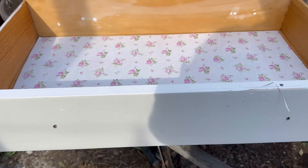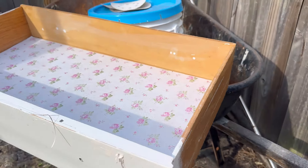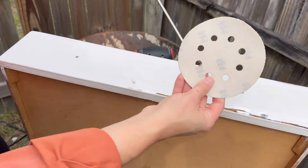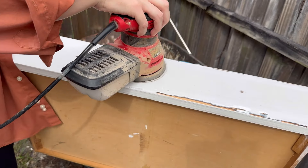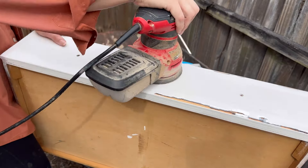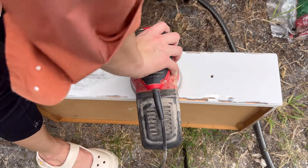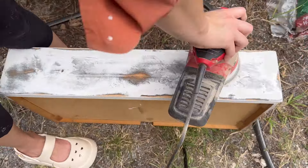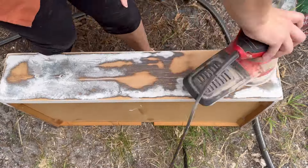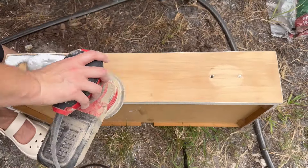Now we are moving on to the drawers. I think this piece is a great example of why furniture flippers have a bad name — people say we just slap paint on a piece, and yes, this looks like that happened, but not all furniture flippers are like that. So instead of stripping these drawers, I'm starting off with 80 grit sandpaper to see how easily this paint is going to come off with just sanding. It was definitely easier to strip, but I already had my sander out, so I just took my time and sanded down all the drawers.